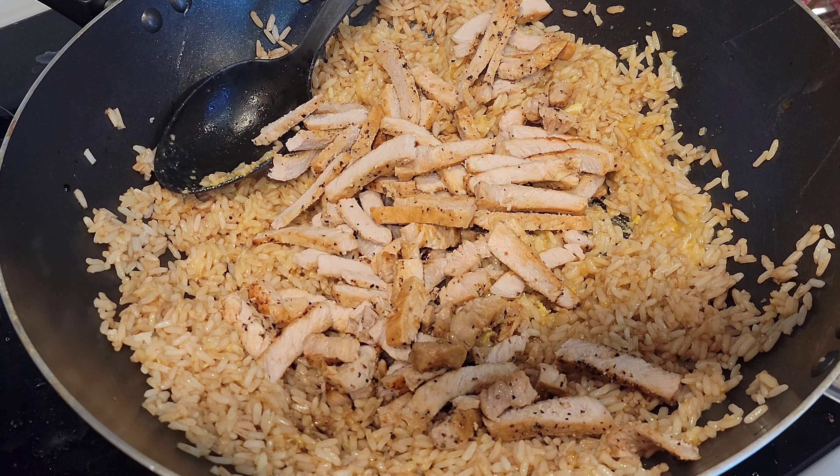We're gonna crack two big juicy chicken eggs in there. We just had two left — there's uno and dos. Then just kind of swirl that around and break those yolks up.